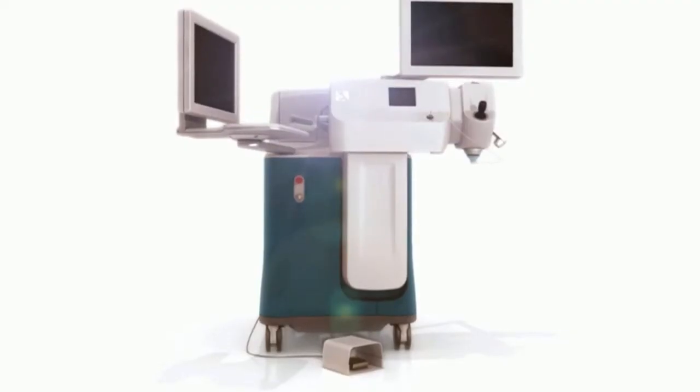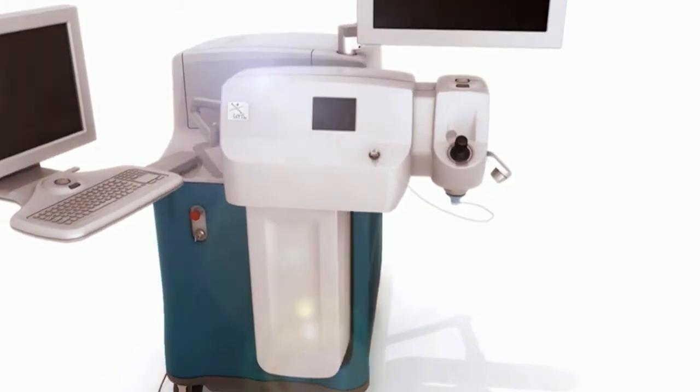We have this laser right here. It's a LensX laser, using a very short pulse laser to do cataract surgery. This is the first time in California that we're actually using this laser to perform the entire cataract surgery procedure.